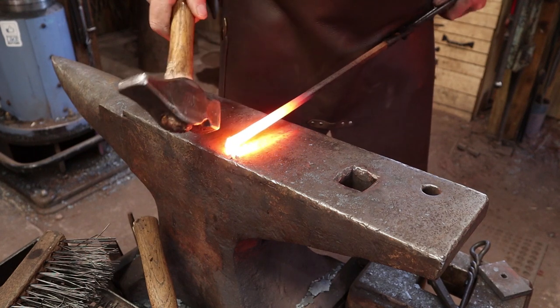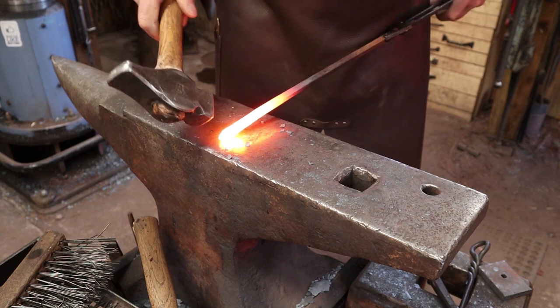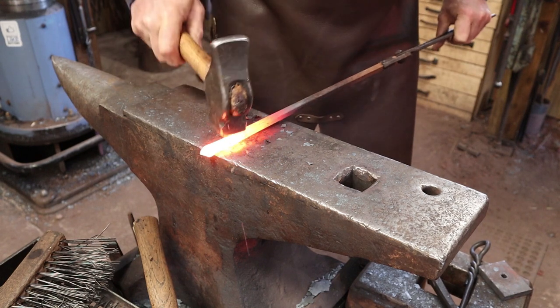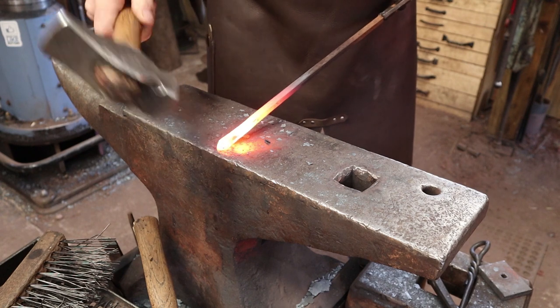I'm going to put a little short point on this, which will be the point of our finial. By doing this real blunt, it works that upset back into the bar and continues to upset the center part of that element a little bit.